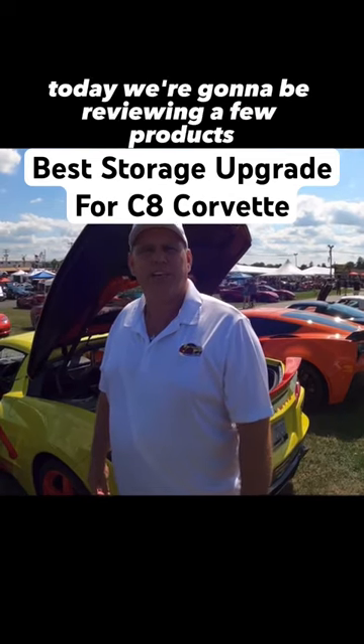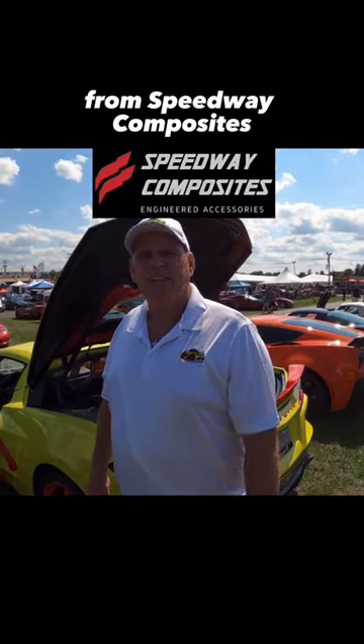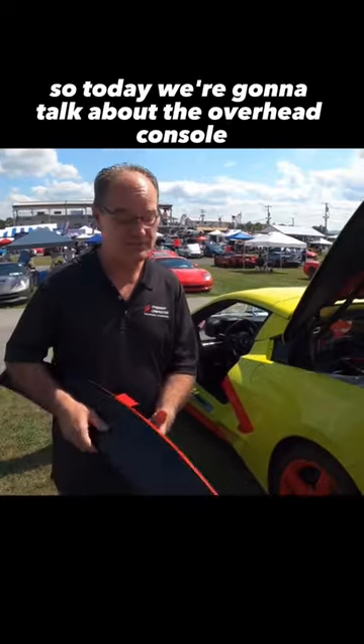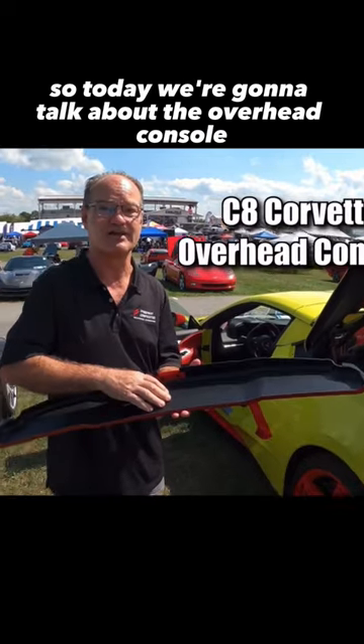Today we're going to be reviewing a few products from Speedway Composites, and here's the designer, David. Hey C8 fans, nice to talk to you today. So today we're going to talk about the overhead console.